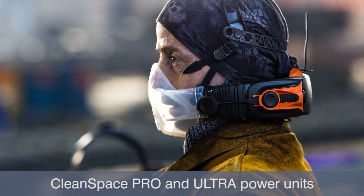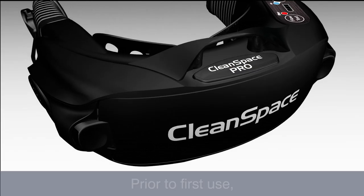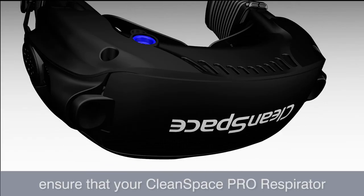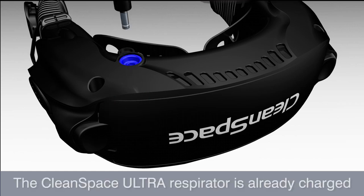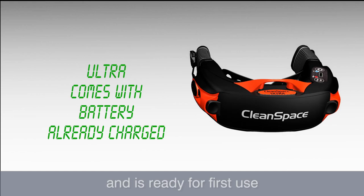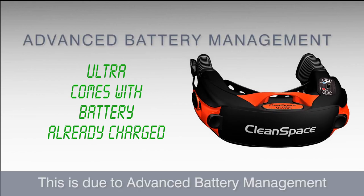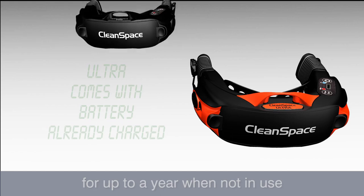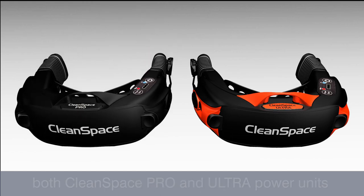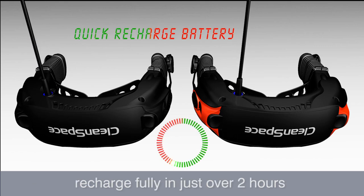CleanSpace Pro and Ultra power units provide up to 14 hours of continuous operation. Prior to first use, ensure that your CleanSpace Pro respirator is fully charged. The CleanSpace Ultra respirator is already charged and ready for first use due to advanced battery management. The long-term storage technology also enables the battery to hold its charge for up to a year when not in use. Both CleanSpace Pro and Ultra power units recharge fully in just over two hours.